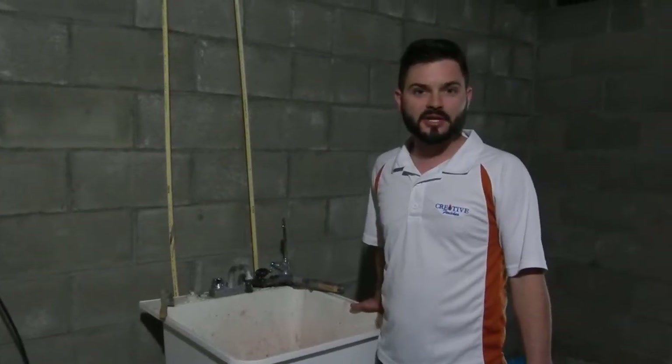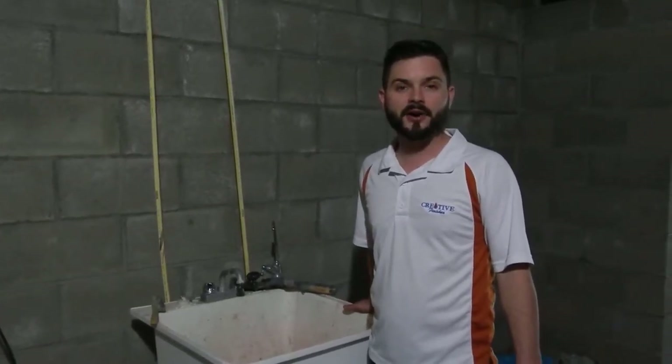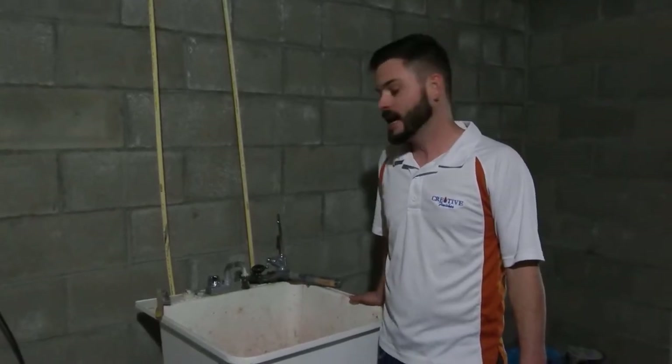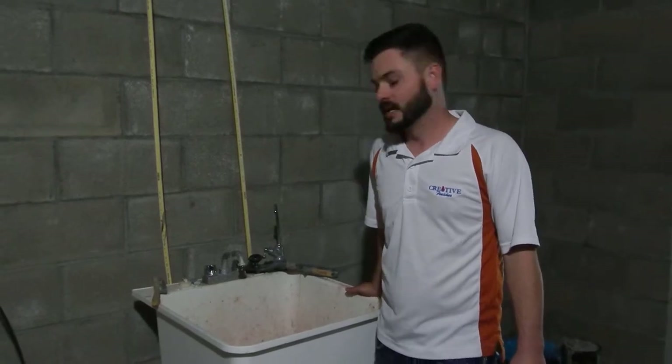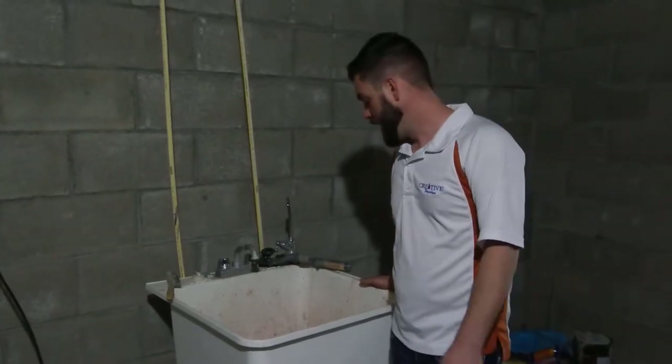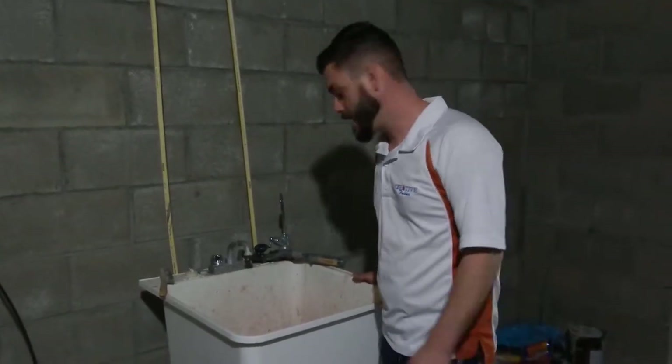Hello, this is Nate with Creative Finishes Painting. We are a Central Ohio contracting service for interior and exterior painting. Today I'm going to show you how to correctly clean out a paintbrush. We have latex paint on a two and a half inch sash brush, and I'm just going to show you how to properly do that.